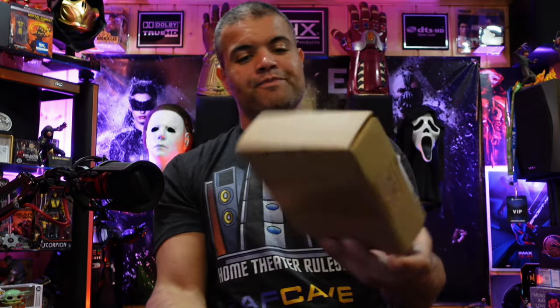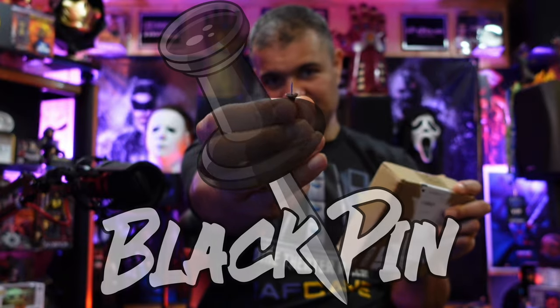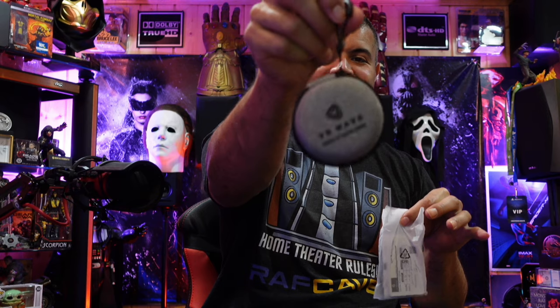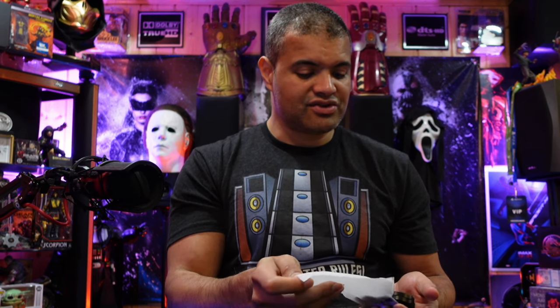Alright, the lenses came in a nice little box here — took about a week and a half to get to me. Let's open this guy up. The process to get these is: you want to get your prescription numbers — there are three different numbers for each eye — and submit that PDF file or document with the order as well, so they can get you an extra accurate lens.